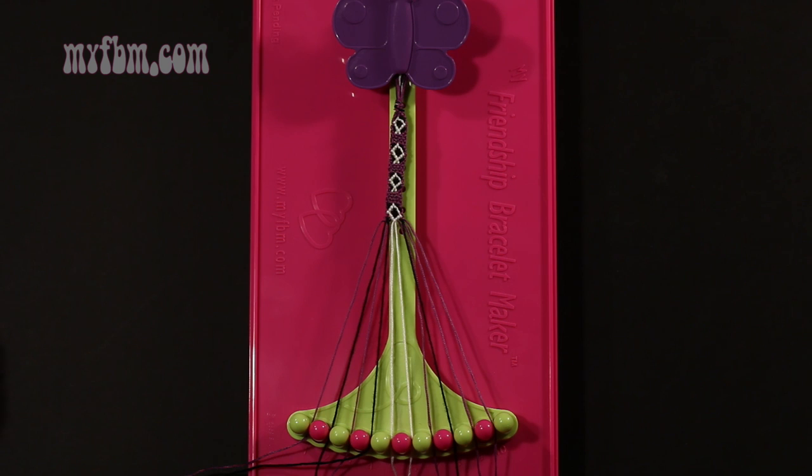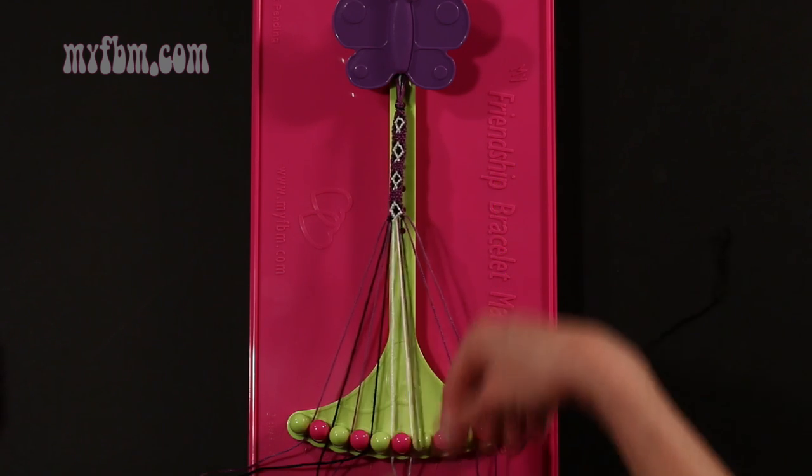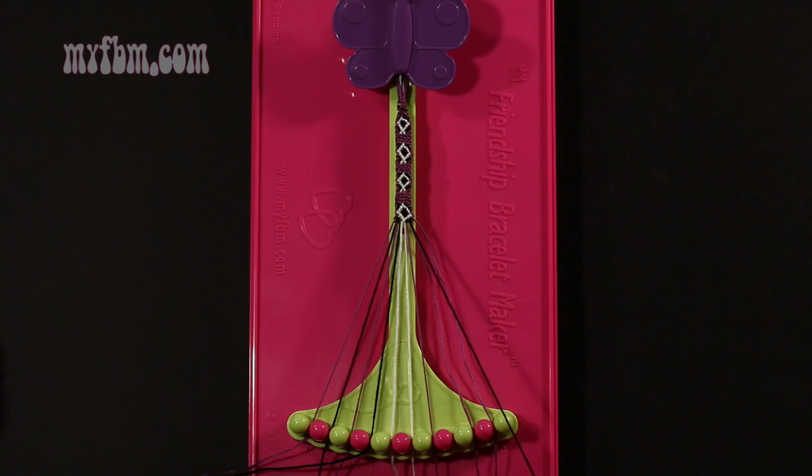Step 39: take string number 8, which is black, and make a single left, single right hand knot with string number 7, which should be purple. Make your backwards 4, pull through once, regular 4, pull through once. Purple string into slot 7, black string will go back into slot number 8.